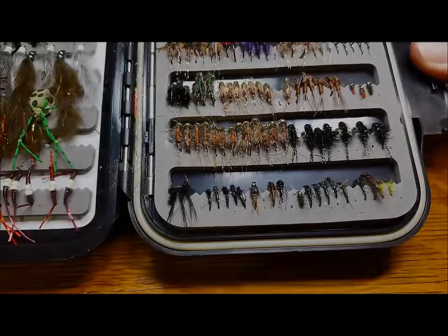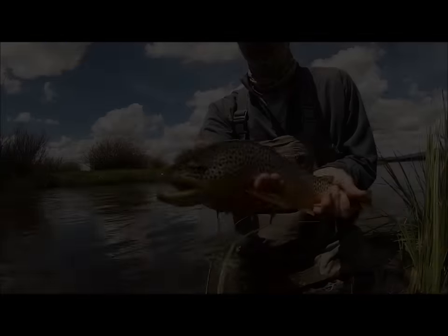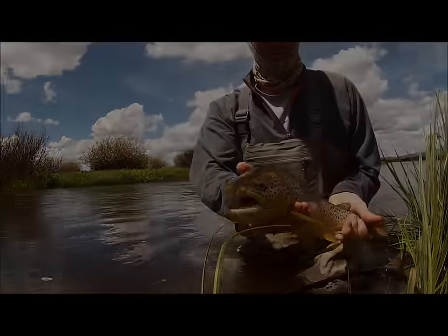The purpose of these tips is very simply to help you produce more flies, which will hopefully result in more fish finding their way to your net.